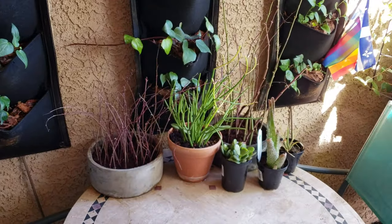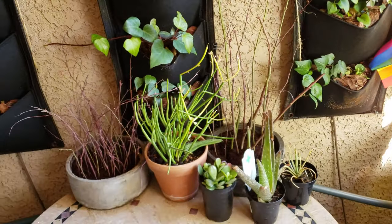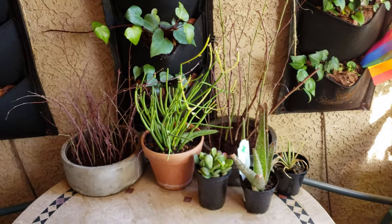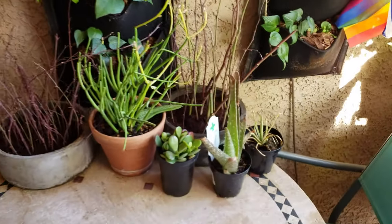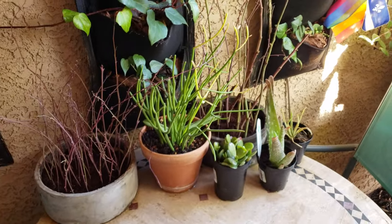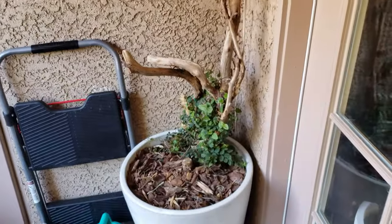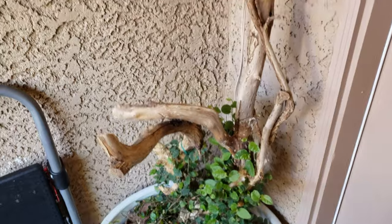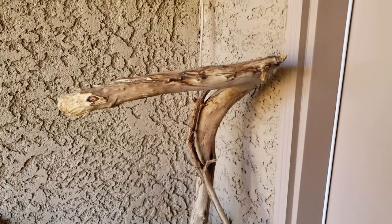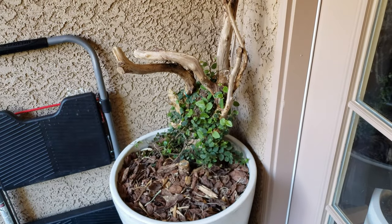I have some twigs I'm trying to propagate here. All of these twig cuttings are from when I pruned my eucalyptus tree. Some new succulents I just purchased from Lowe's that I'm going to try to salvage and plant indoors eventually. And then in the corner here I have a creeping fig which I've planted and is growing up this piece of wood that I collected in the Berkshires many years ago in Massachusetts and finally found a use for.